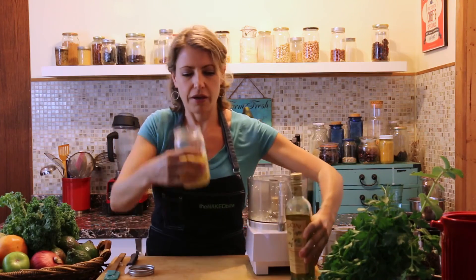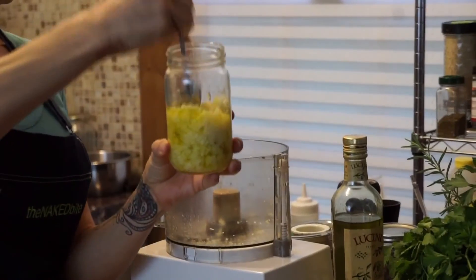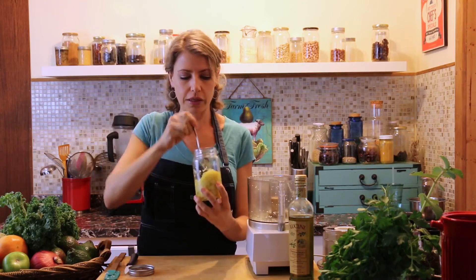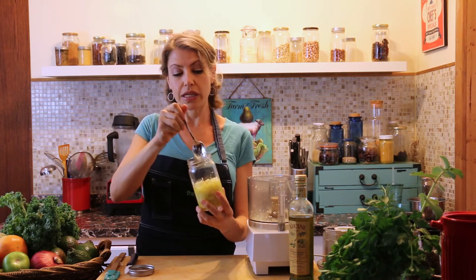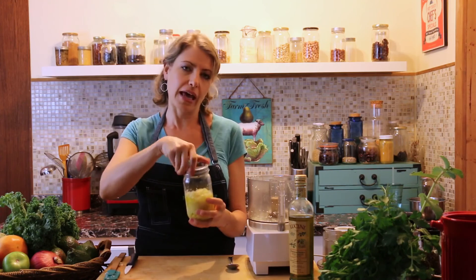Add olive oil to cover — just enough to get it immersed in there. You don't need it floating all the way to the top, and this will stay good in your fridge for seven days. You can keep it a little bit longer than that, but it starts to lose some of the vibrancy.